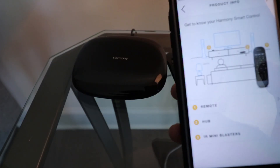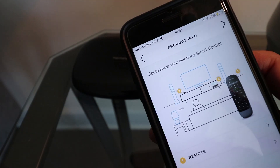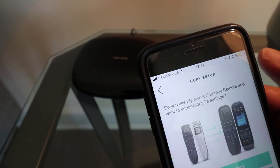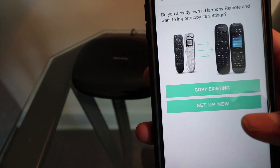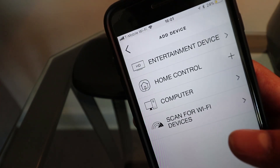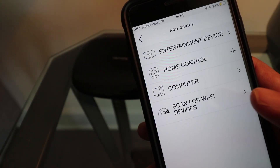Product info — blah blah blah. I don't know what all this is. All I want to do is control my TV with my voice. Do you already own a Harmony remote and want to import settings? No — set up new. Add device — I want to add an entertainment device.